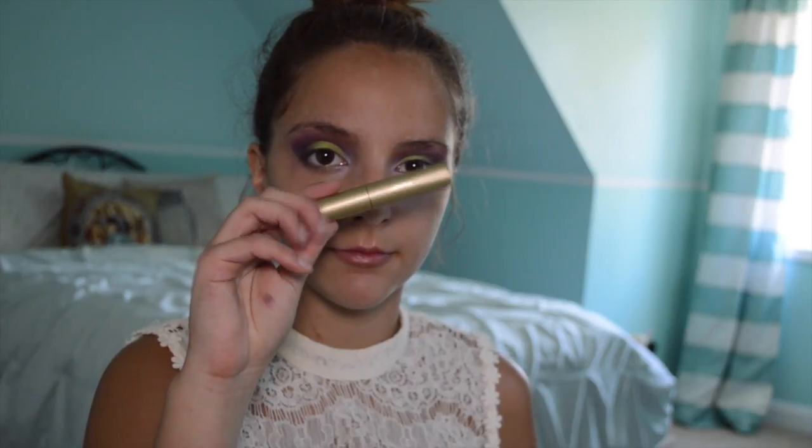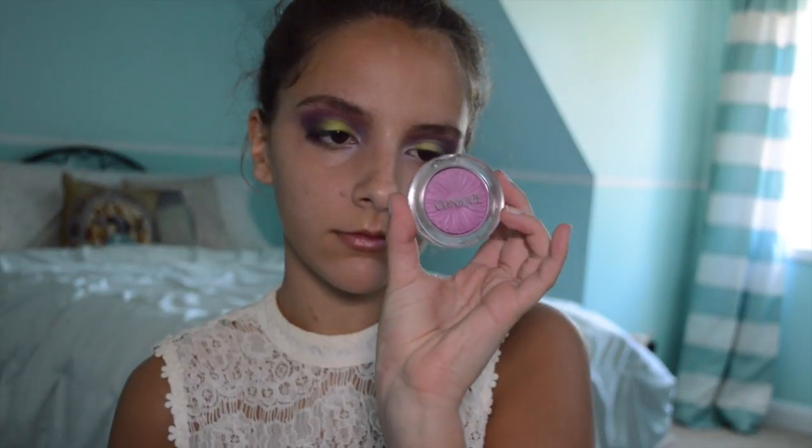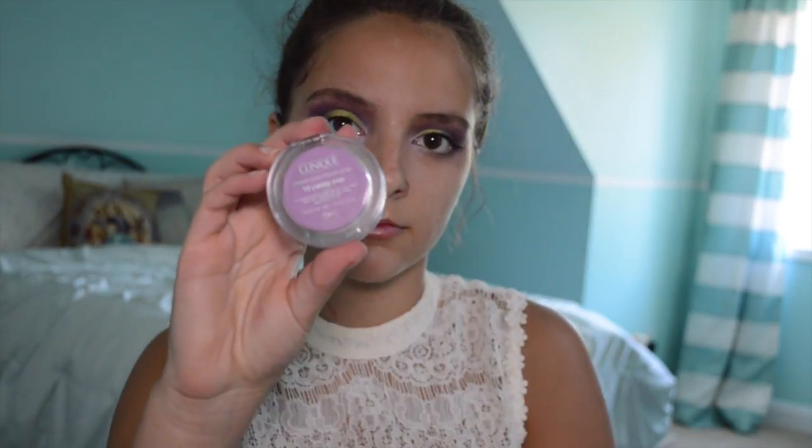The final step in the eye look is to add some coats of mascara. For blush, I'm taking this really pretty one by Clinique in color 15 — it's just a really pretty light purple color.